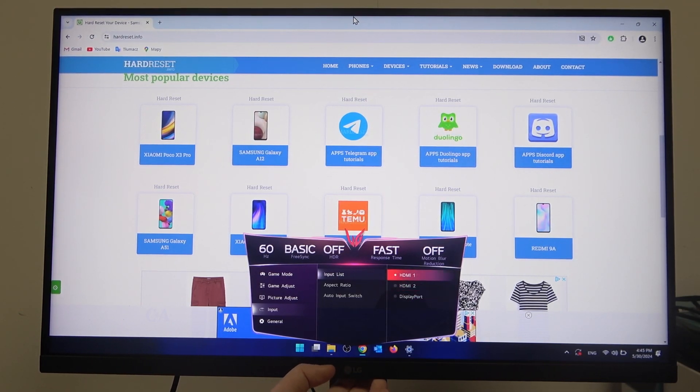Here you can switch between different options like HDMI 1, HDMI 2, and DisplayPort. And that's it for this video.